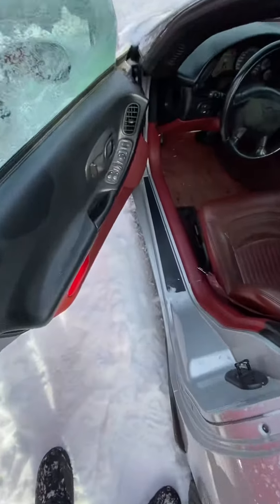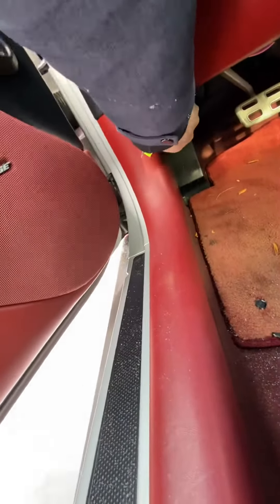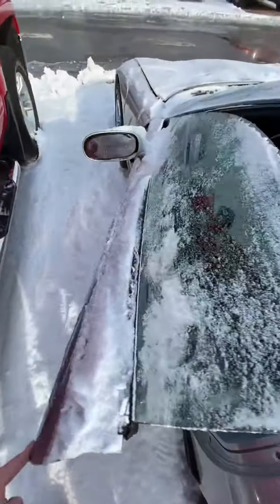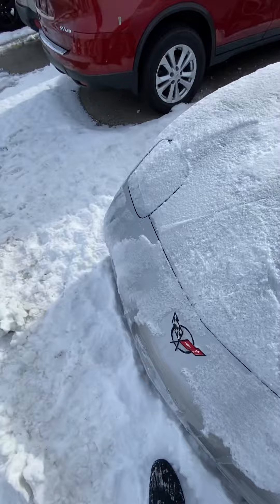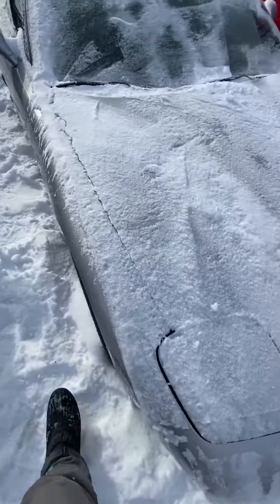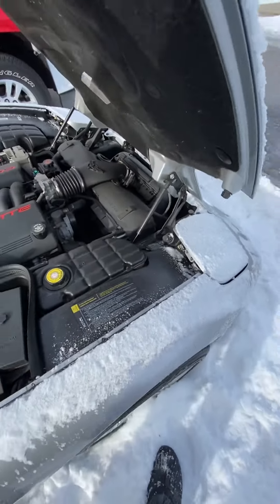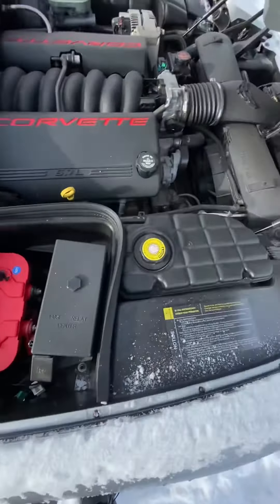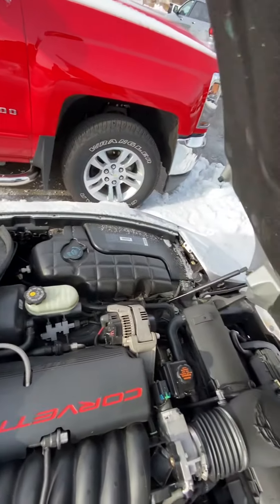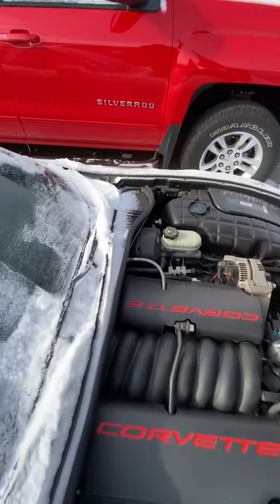Let's see if I can pop the hood for you, actually. She might be frozen. There's the engine bay — looks pretty clean to me.